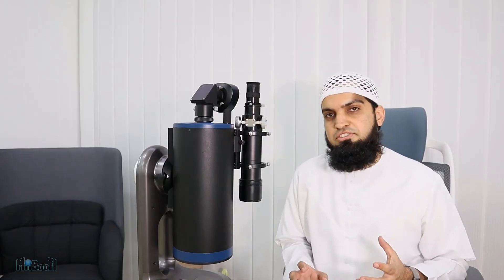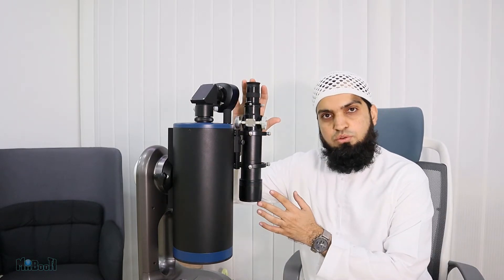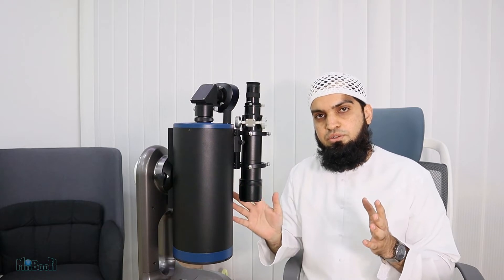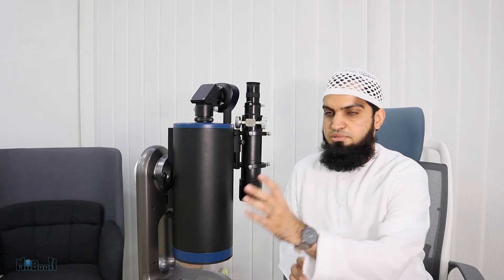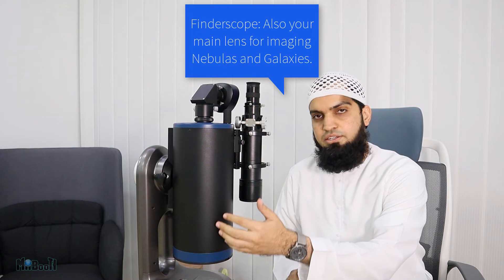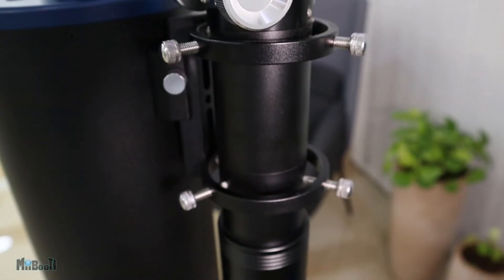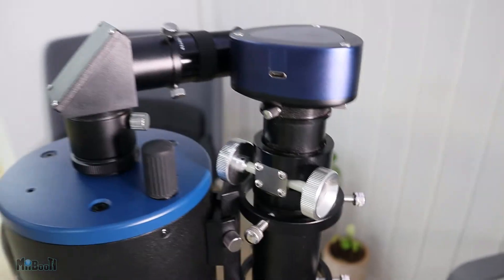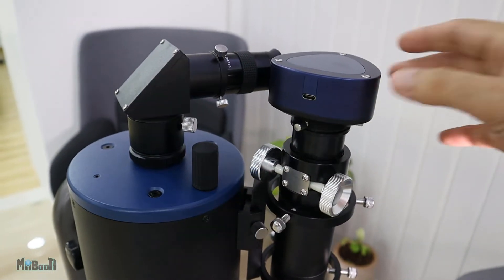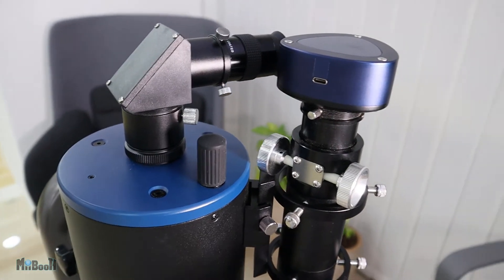For those who don't know, the finder scope — the smaller one — has a wider field of view, so you can first spot the celestial body you're looking for and then observe it through the bigger lens. For that, the finder scope has to be perfectly aligned with the bigger lens, and that is what these screws all over the finder scope are for. To start with I'm going to mount the camera on the smaller lens and the eyepiece on the bigger one.